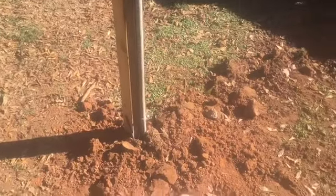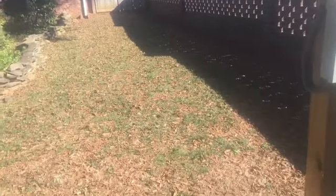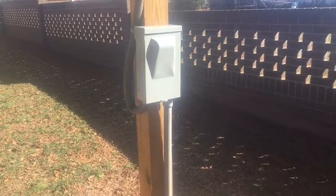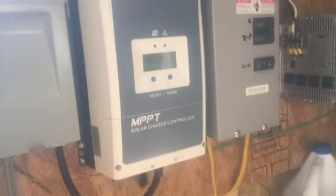We dug over to here, went up the fence, and then went under the house to get in there. Let me show you inside the box.